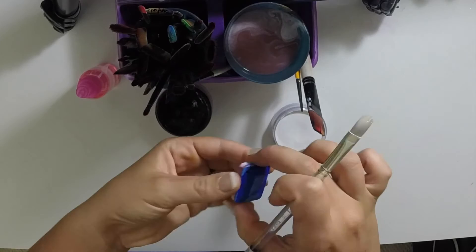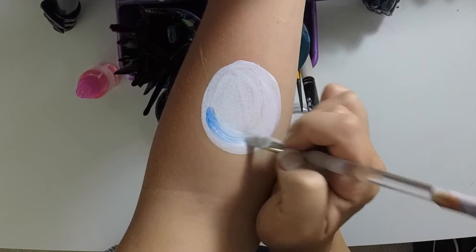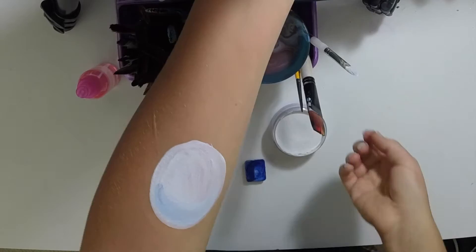Now you're going to take the same filbert brush and load it up with a little bit of blue on the tip. Even though it's still got white on it, you just add a little bit of blue. That's going to blend really nicely and create our shadow. You're just going to follow this bottom edge right there and give it a little low light of shadow.